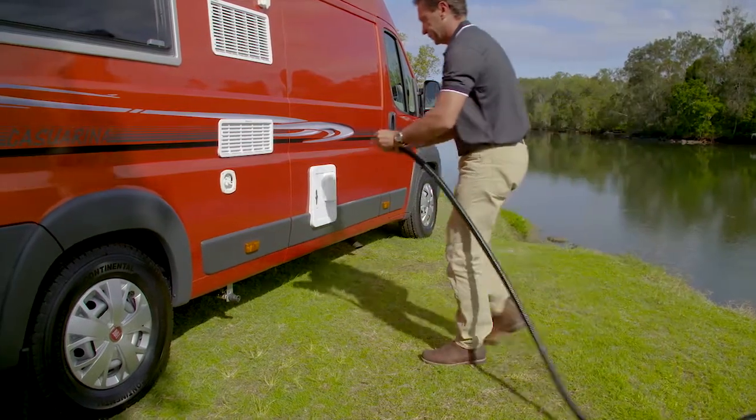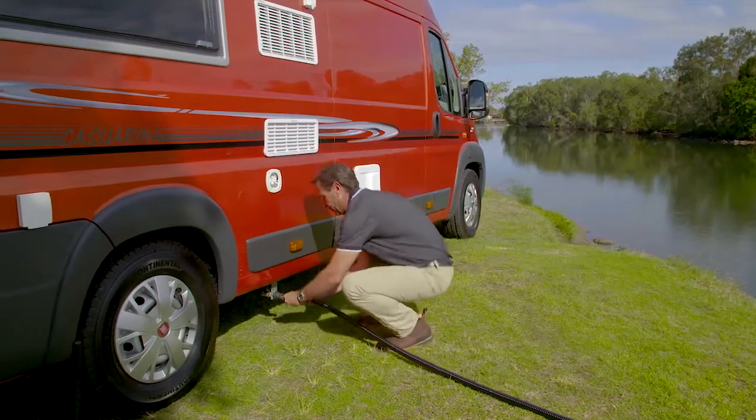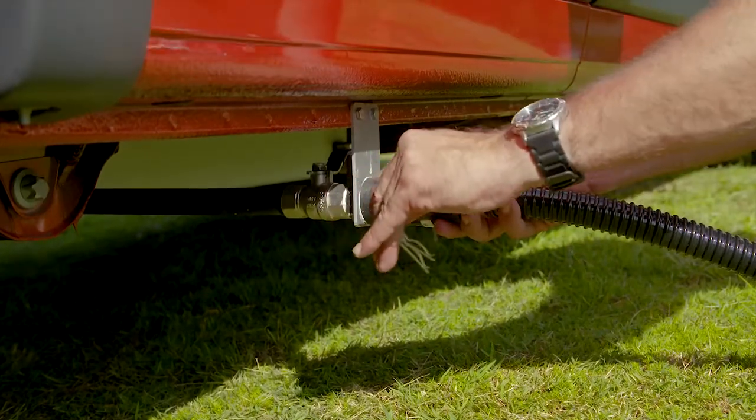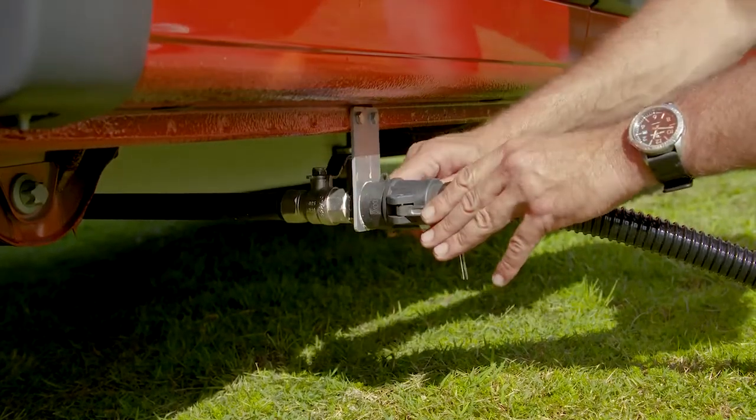To empty the grey water tank, take the black waste hose, attach it to the outlet and clip it on either side. Ensure that the other end is connected to a safe deposit zone.